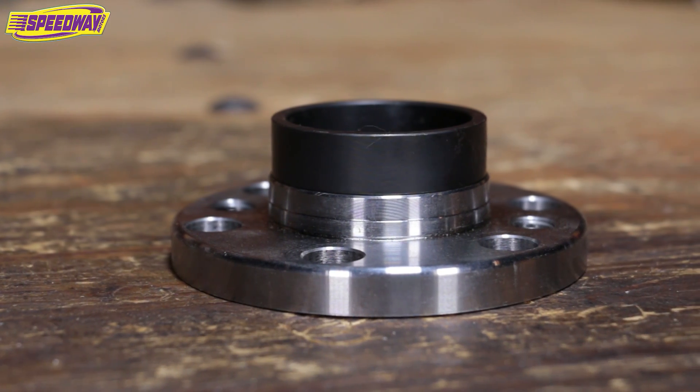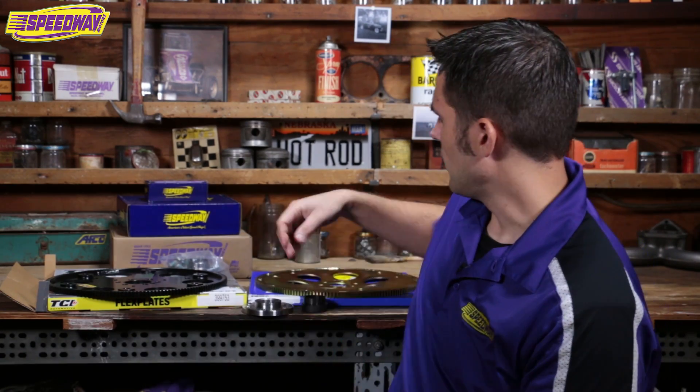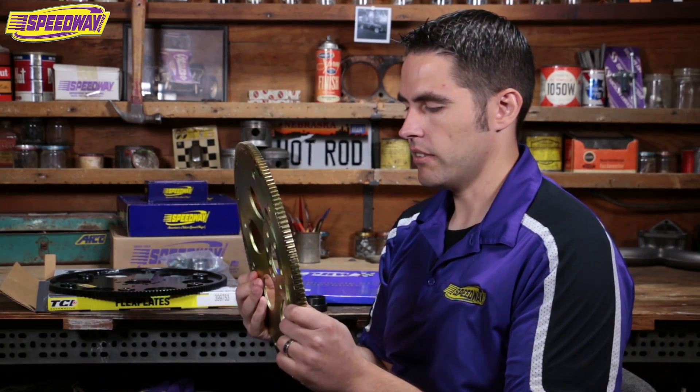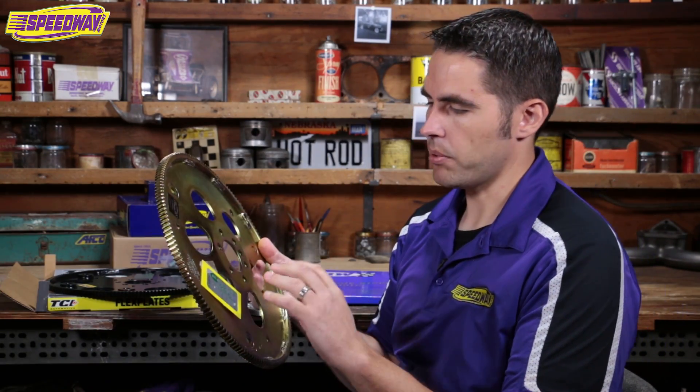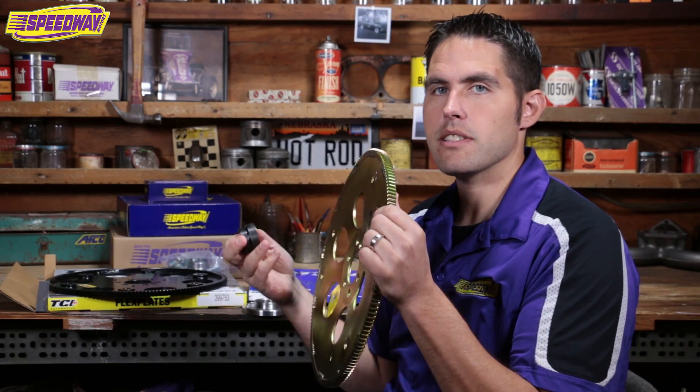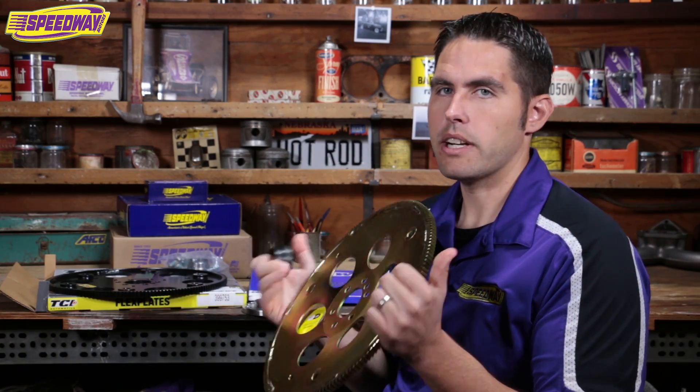Now if you're like me, you bought a motor and the flex plate was way out of balance when you tried to run it — it was off or it was cracked. So you need to pick up a flex plate. I personally bought this concave one like you'd find on a 5.3. It's a great plate — it's SFI rated, just like this other one to my right. And then all you need is a sleeve. So these two pieces and you're ready to go.